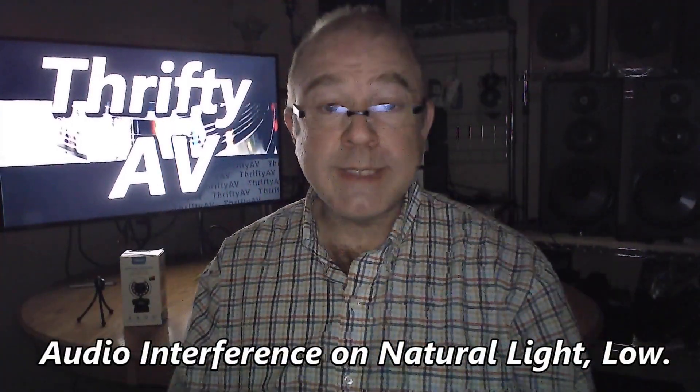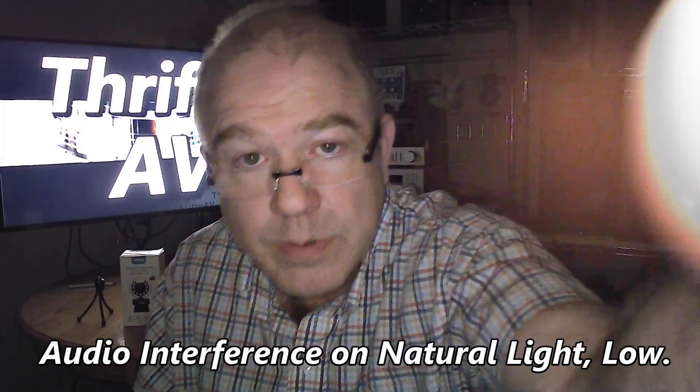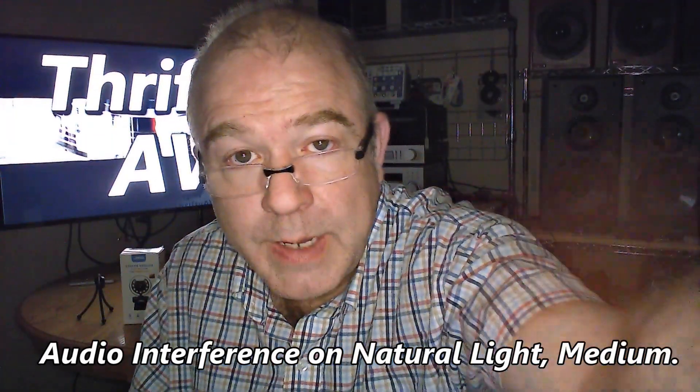This is the warm light on low, medium, and high. And with the natural light on high, all of the LEDs on the GigaStream webcam are turned on. So this is the brightest setting available on this webcam.